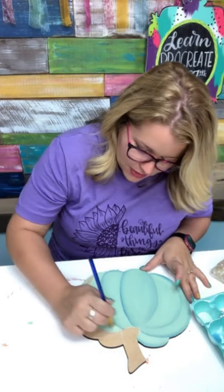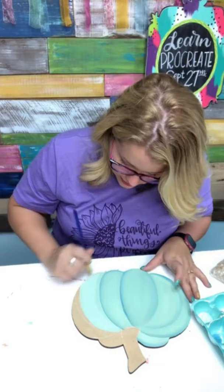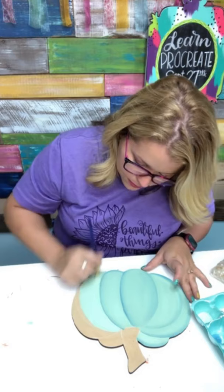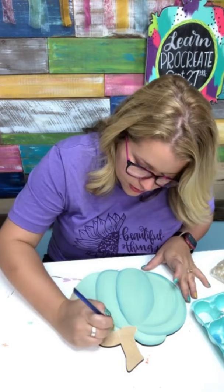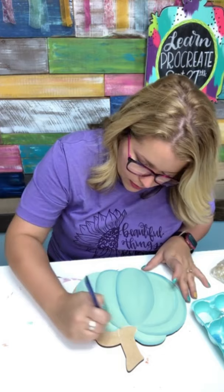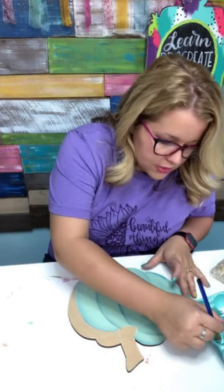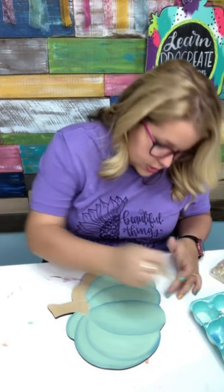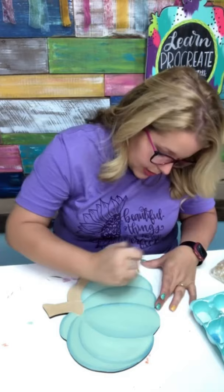How many of you guys are excited and planning on signing up for the Procreate course September 27th? I did put the link up above — it starts September 27th. It's a self-guided course, so if you're going to be busy that week, don't worry about it. You can go back and watch the videos whenever you feel you have the time. And it's for beginners — for those people who have downloaded that Procreate app and feel stumped, not knowing what to do first.